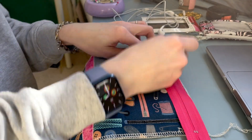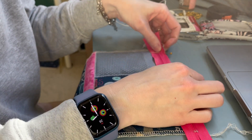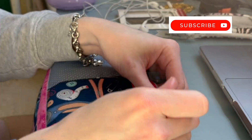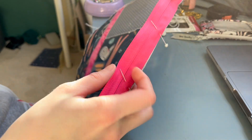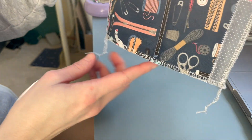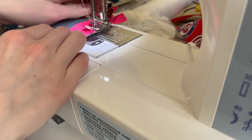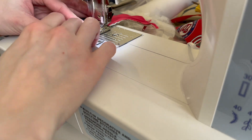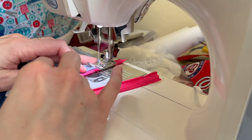Now it's time to add the zipper. With right sides together, I have the outside of my pouch and I'm placing the right side of the zipper face down onto one of the short edges of the material. I'm pinning this all up — you can see the right side of my zipper attached to the right side of my fabric. I'm going to take a long straight seam using a zipper foot, though you could definitely use a regular foot as well.